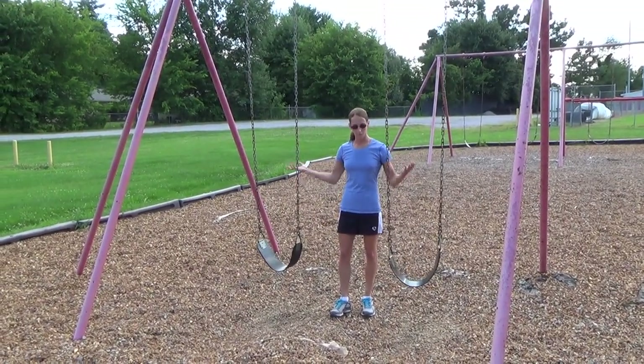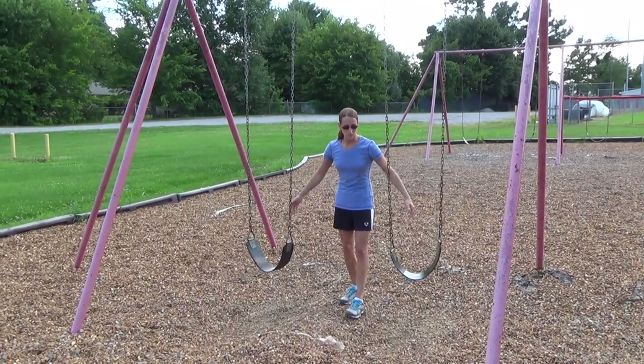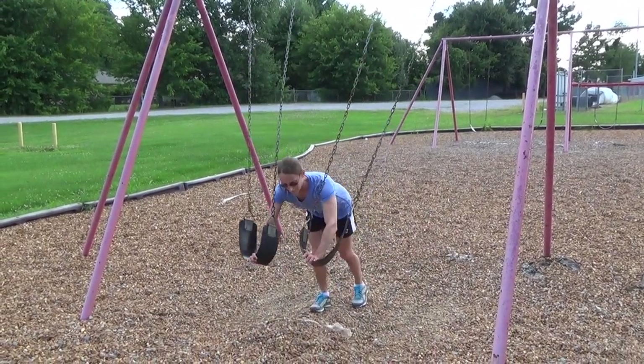Here are some push-up variations you can do using swing sets as a makeshift suspension trainer. The first thing you can do is just a regular push-up and put your hands in the seats.